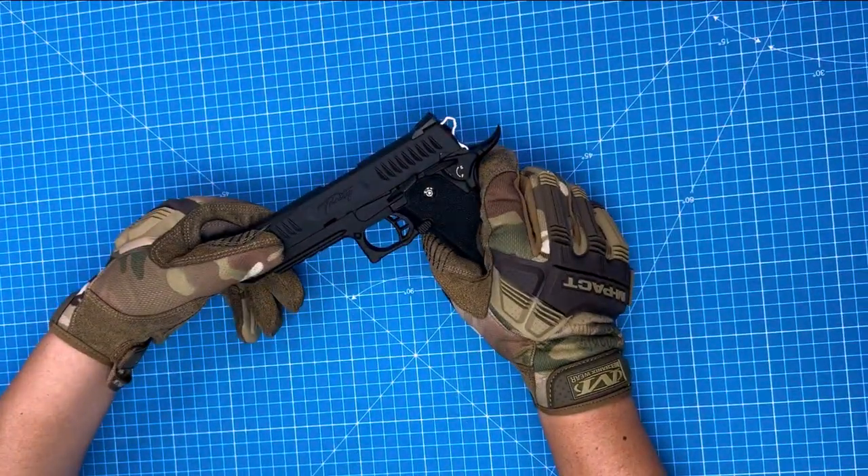What's up guys, this is Tao from Modify. Today I'm going to show you how to adjust the hop-up of the Trinity High Copper.